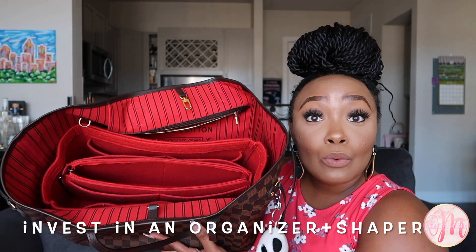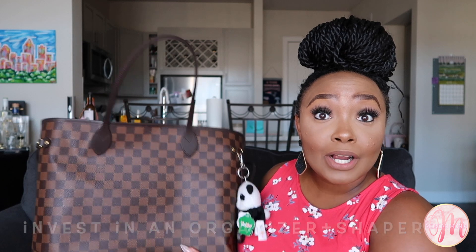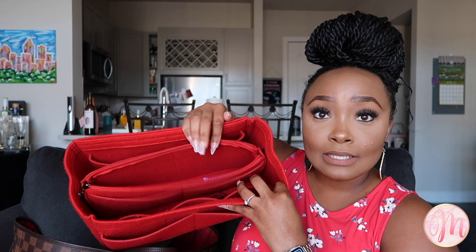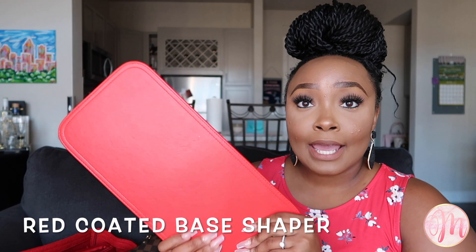I also suggest that if you buy the GM size, you should definitely invest in a bag organizer and a base shaper so the bottom of your bag stays flat. My red bag organizer has two pockets in the front, three pockets in the middle, a zipper pocket, two pockets behind the zipper flap, two pockets on the side, and a massive pocket in the back. The base shaper is essentially a red board covered in material so that if you spill something, it's easy to wipe off.